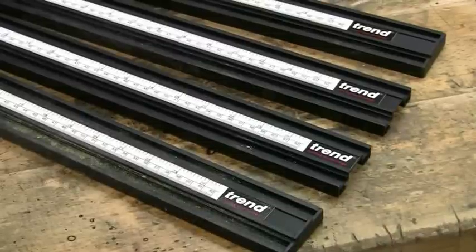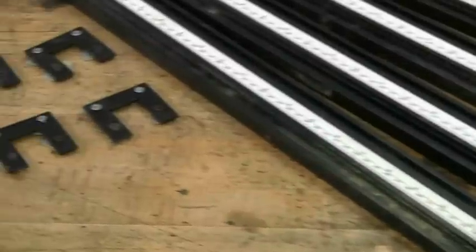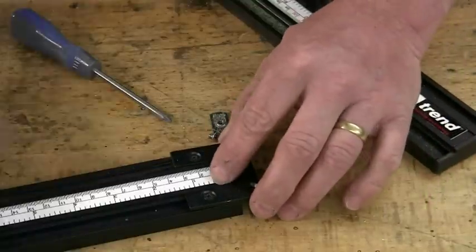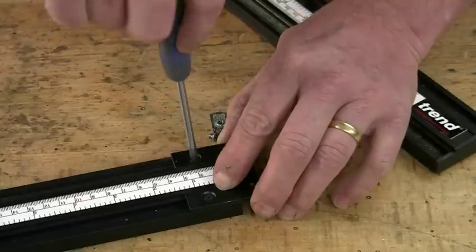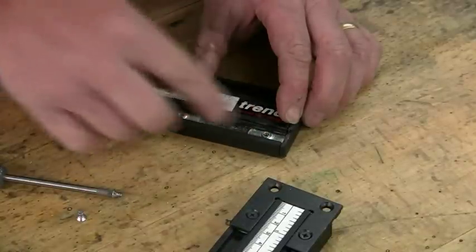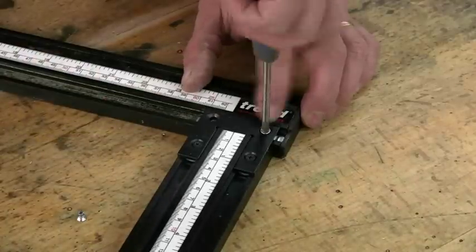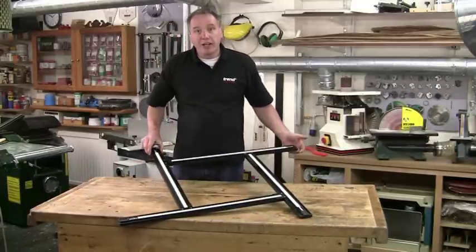The jig consists of four extrusions, each fitted with both metric and imperial measuring scales. You also get the jointing brackets, fixing screws, and an anti-tilt shoe. To put it together, fix a jointing bracket at the end of one extrusion using a couple of T-nuts and screws. Then slide a couple more T-nuts into the opposing extrusion and lightly tighten these up. Repeat the procedure for the other three corners and you should end up with a frame like this.